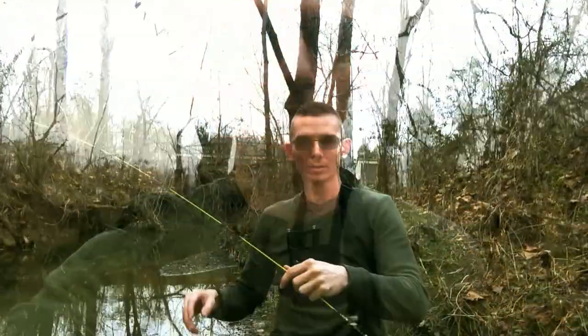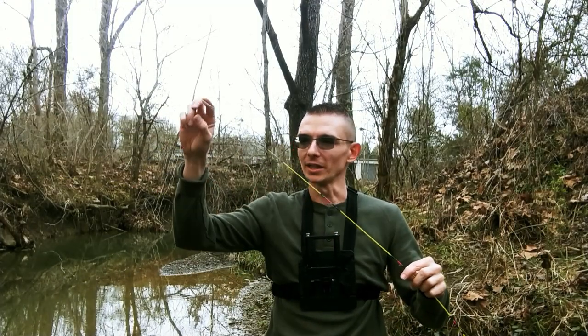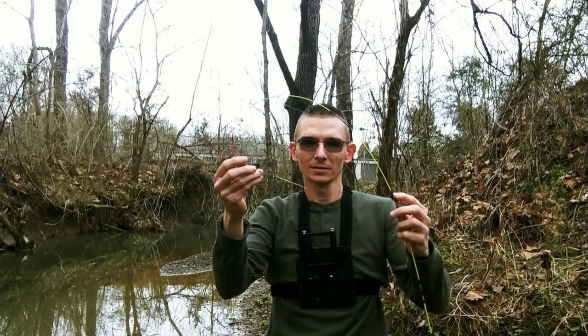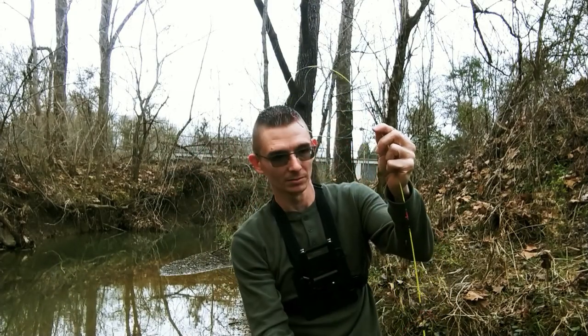I'd like to show you guys just how flexible this rod is. I haven't really showed this off a whole lot in my recent videos. To show you guys how flexible these rods are — this is the most flexible one that I have — they fold under and over themselves multiple times.